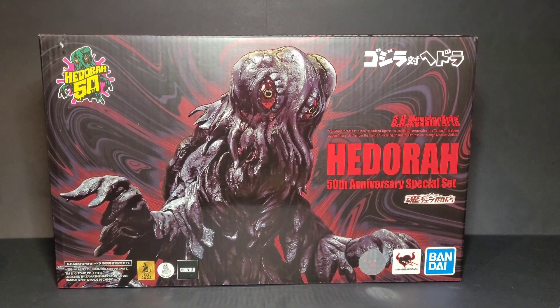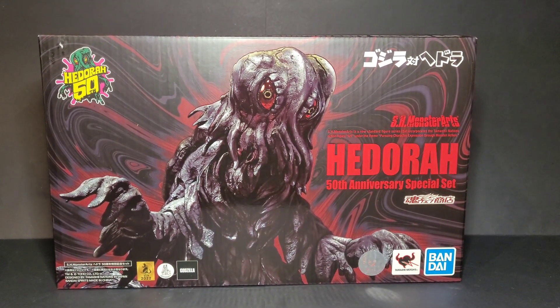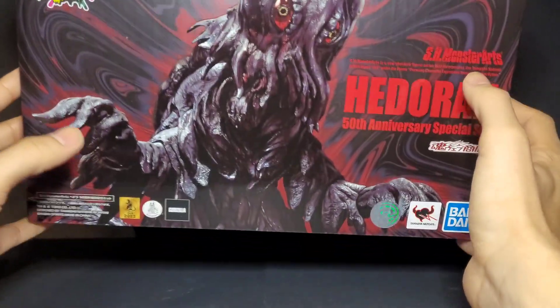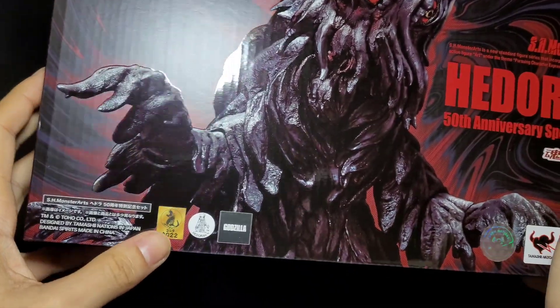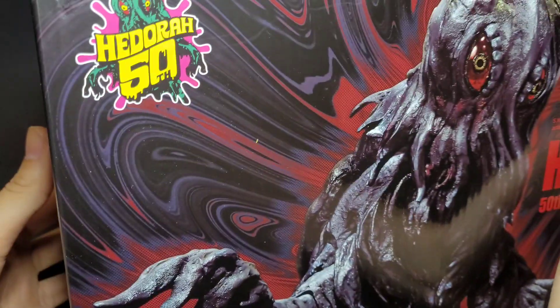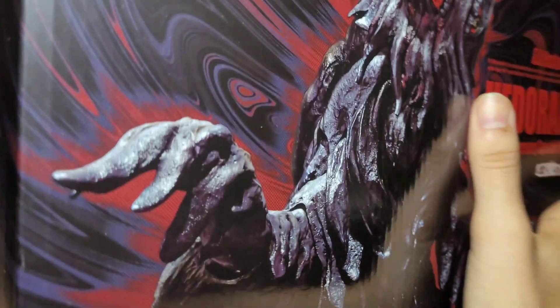Hey, what's going on, Godzilla and Kong fans? It's your boy Brian, GodzillaFan1954, and we are back for another figure review. Today we'll be reviewing the new — or kind of sort of new — SH MonsterArts Hedorah from the 50th Anniversary Special Set. This is made by SH MonsterArts; there's the 2022 center, there's Godzilla, and there's the 50th Anniversary Hedorah.